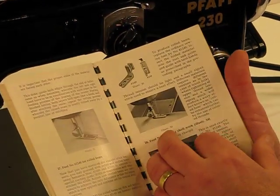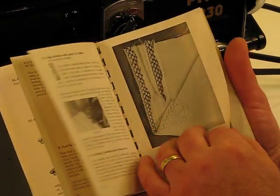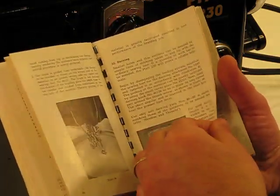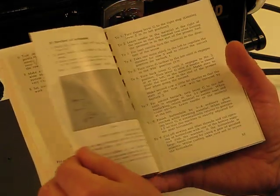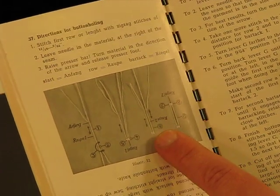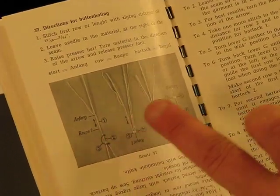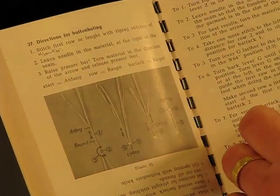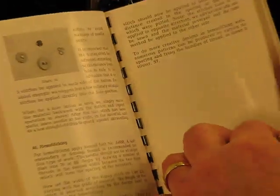The machine is so easy to use, and the manual does a beautiful job of covering all aspects of using it — even down to how to do a buttonhole with the machine. A lot of machines require an attachment to do a buttonhole, but with this Pfaff 230, in four simple steps you can generate a perfect buttonhole without putting any attachment on the machine whatsoever.